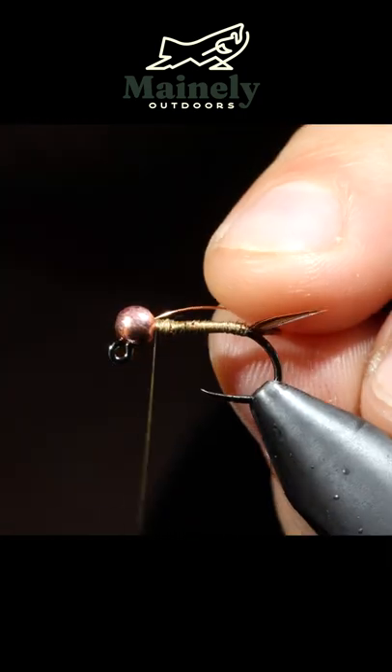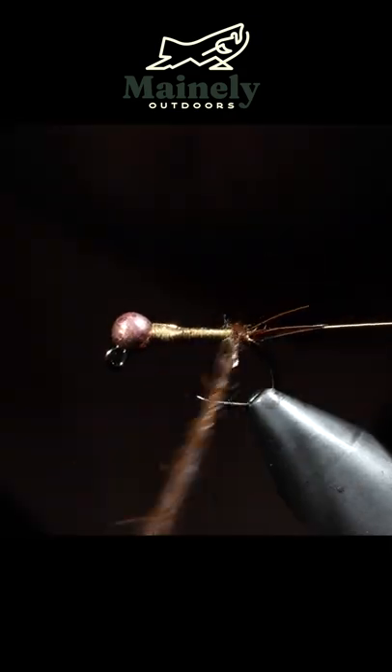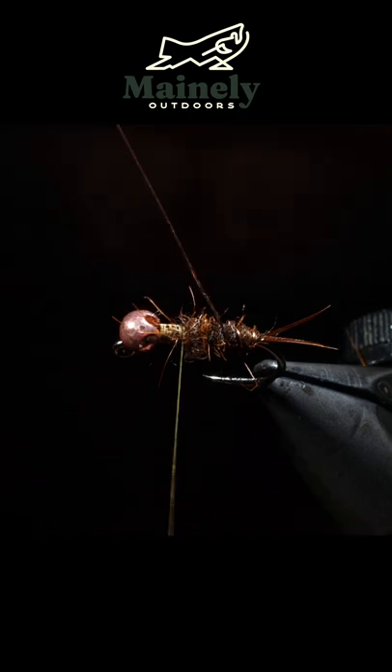We'll then grab some brass colored wire and secure that behind our bead. We'll grab some brown hares ear dubbing, create a dubbing noodle, and wrap that towards the head of our fly.